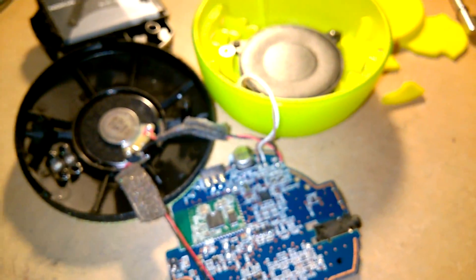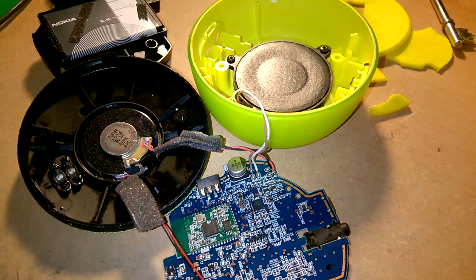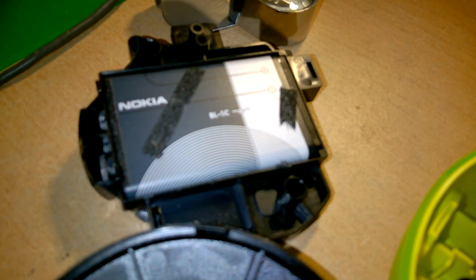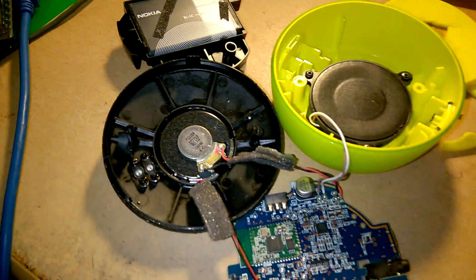Anyway, I've waffled on far too much. Enjoy your evening or your day — God bless you, thanks for watching. By the way, the battery is a BL-5C if I didn't already say that. Thanks guys, take care, bye bye.